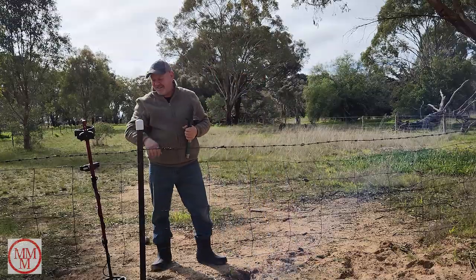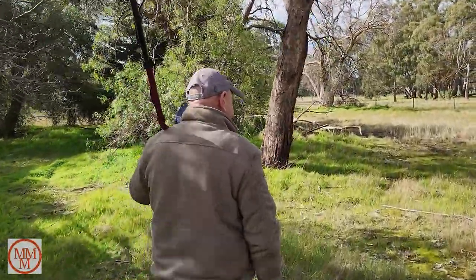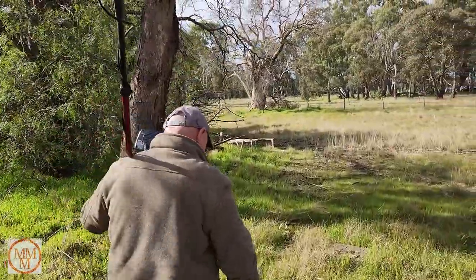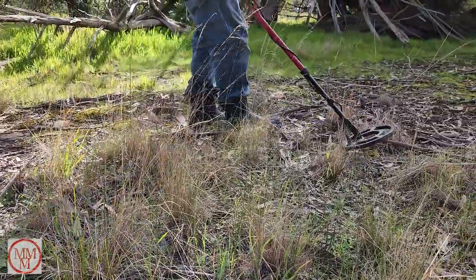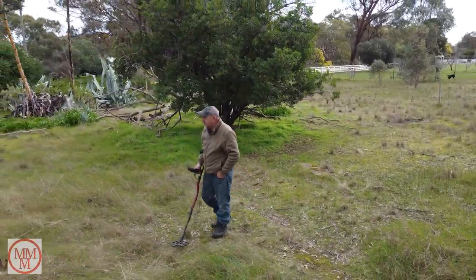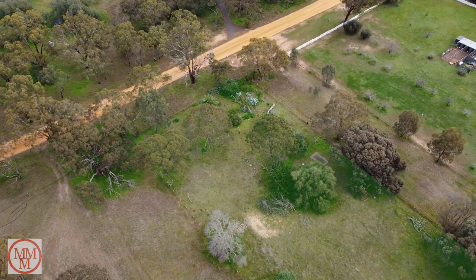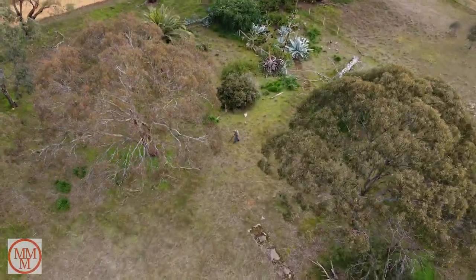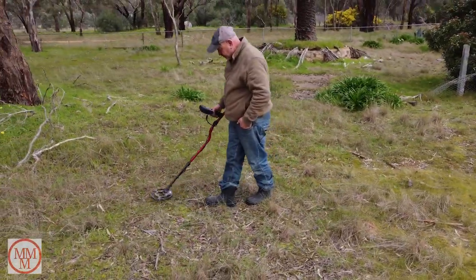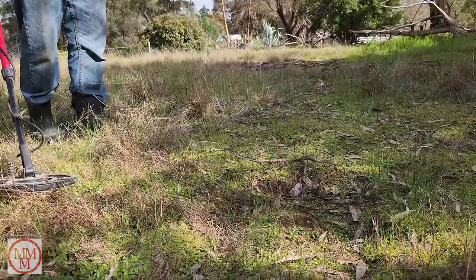I'm heading next door into this vacant block that used to be a state school, so I'm hoping to find some lunch money that may have been dropped by one of the pupils a hundred years ago. This is the area I'm searching today - I'm using my metal detector, and it is a Minelab eXterra 305. For the record, this video is not sponsored by Minelab, but Minelab, if you're watching, please feel free to send me the best one that you've got!